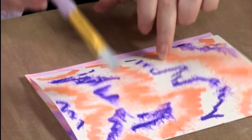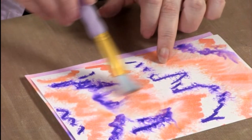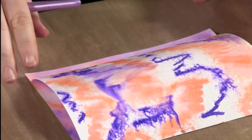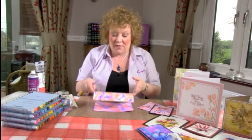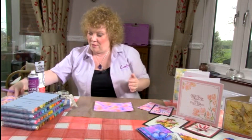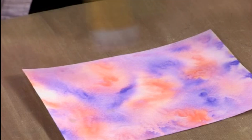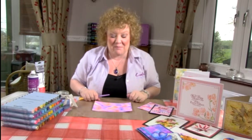If you wanted to, you could help that along with a brush and give it a little swirl here and there. But when it's done its thing and when it's all started to move and dry, then you're going to end up with this. So this is exactly what I started with — a few random squiggles, a little spray of water, a bit of manipulation and that's my background.